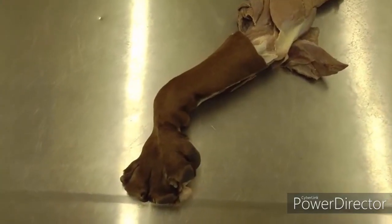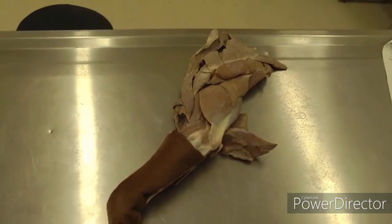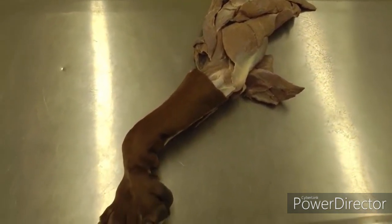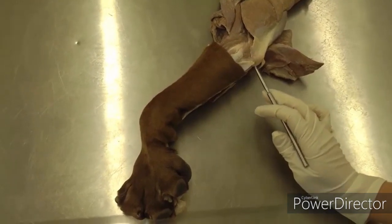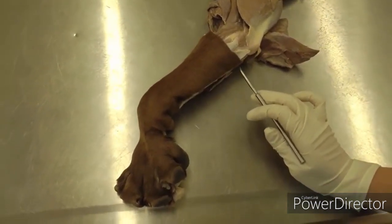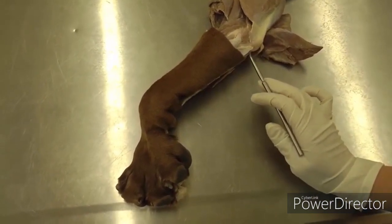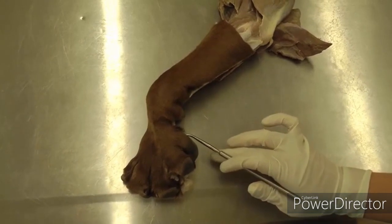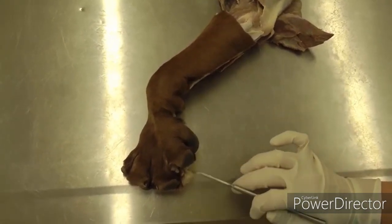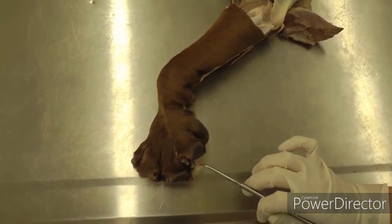This is Lab 4 in the dog. We're finishing up the forelimb — the isolated forelimb — and you'll need to skin the rest of your foot. Start at the elbow, make an incision on the caudal lateral side, all the way down through the carpal metacarpal pad and down to the toes. You need to skin out at least one or two toes.